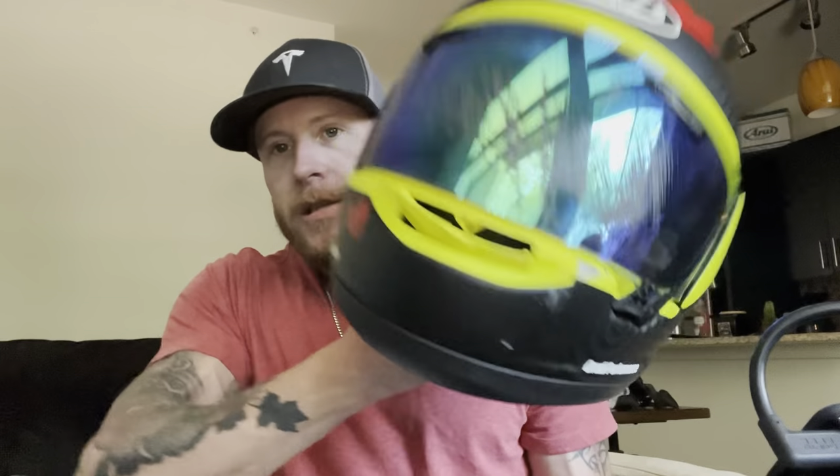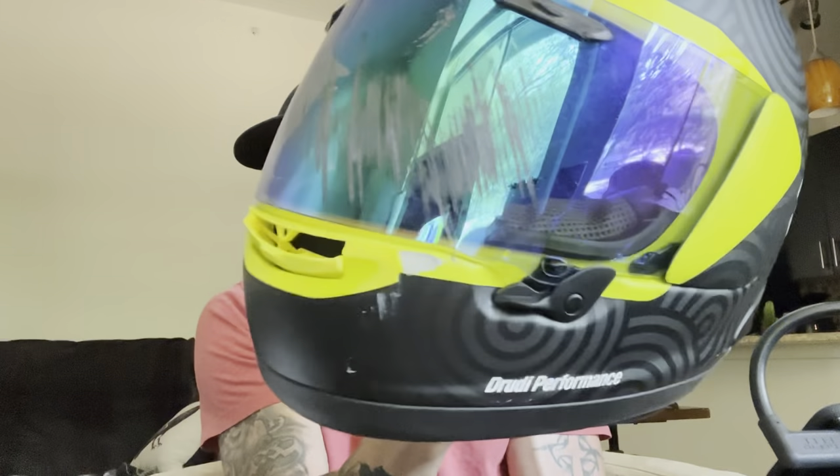So I have my Arai Corsair X, this is my new one. Anyway, today we're going to mount the GoPro Hero 10 onto the Arai Corsair X.